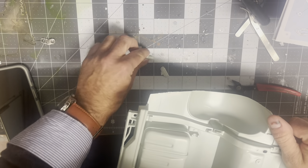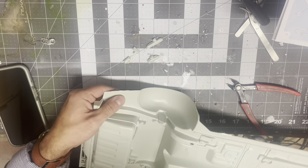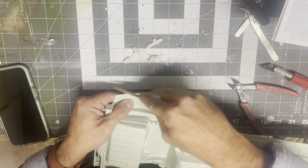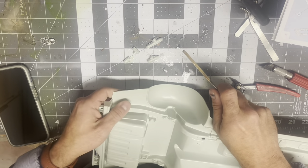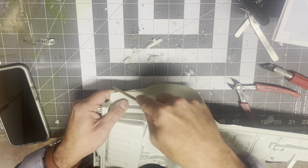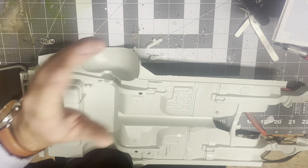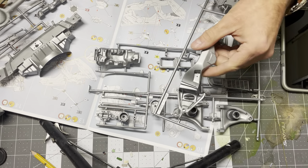Those sprue supports are quite thick, so the best way to get them off without damaging the kit is scoring them along here and then whittling and breaking them off. From there we're just going to file it down to get it smooth and back to what it should look like. I'm going to go ahead and file these, then paint.